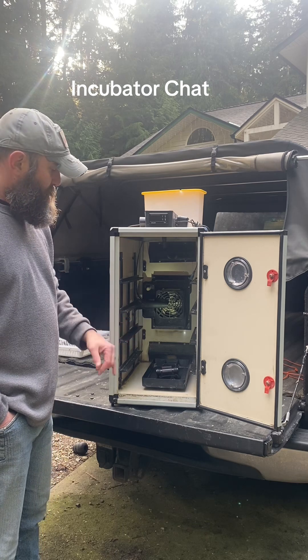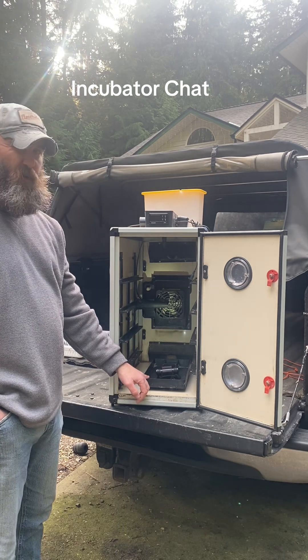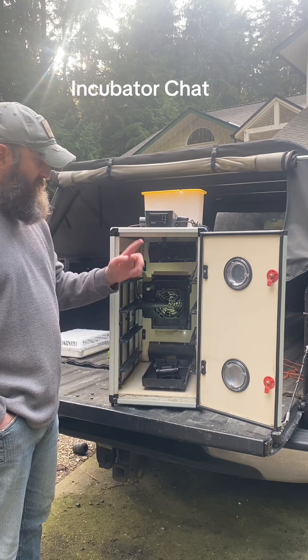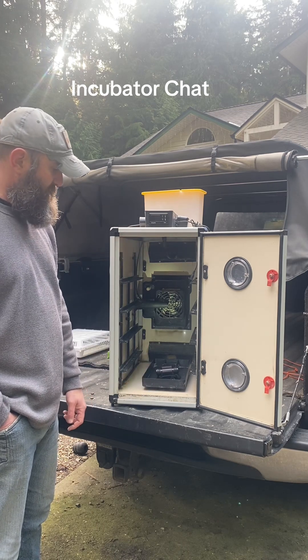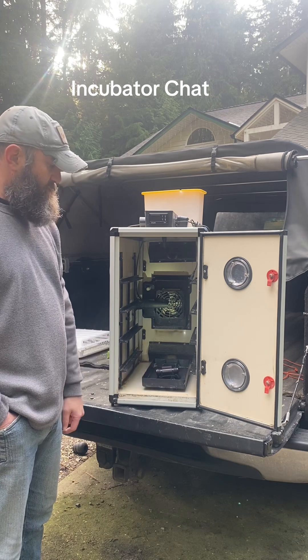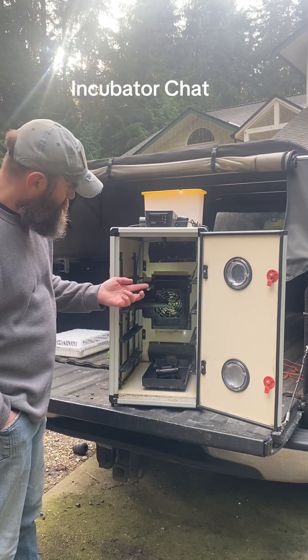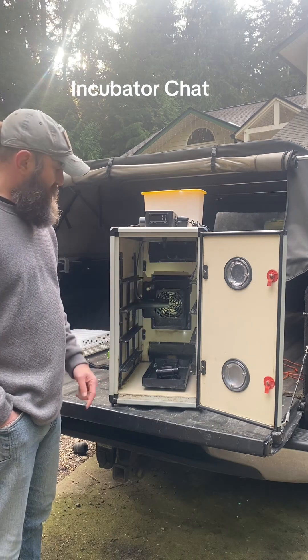A full door window is more of a nice-to-have because it's fun to watch the birds hatching in the baskets, rather than peeping through the little porthole. But with all the other pros this incubator has, the small window is the one con, and I'm not upset about it. There's also a small water basket at the bottom you can use, but I almost never use it.